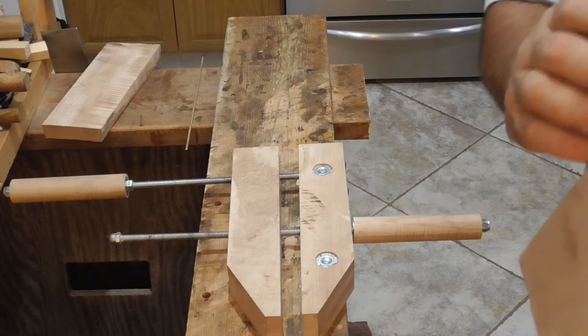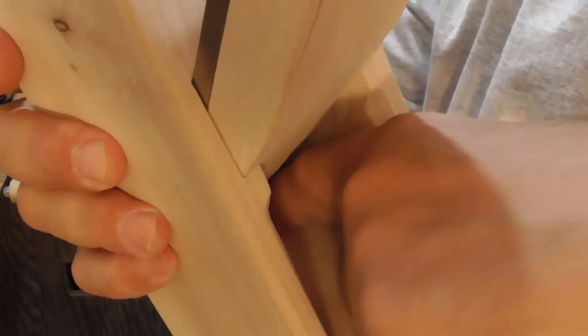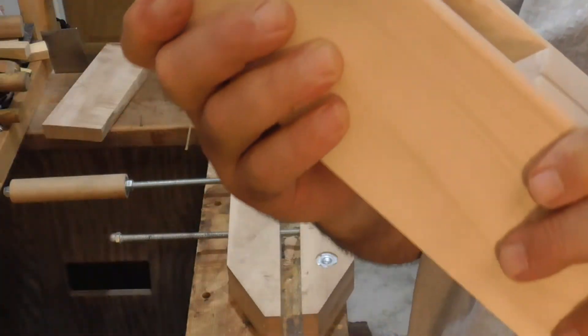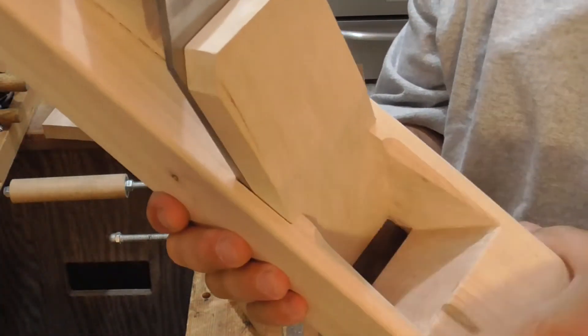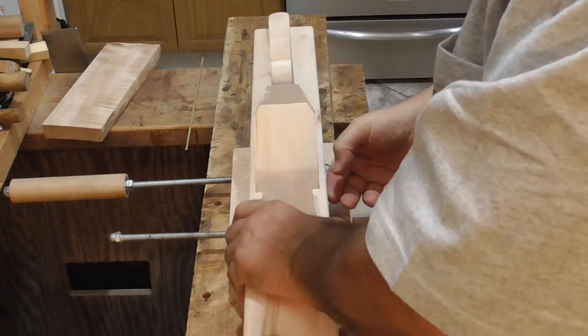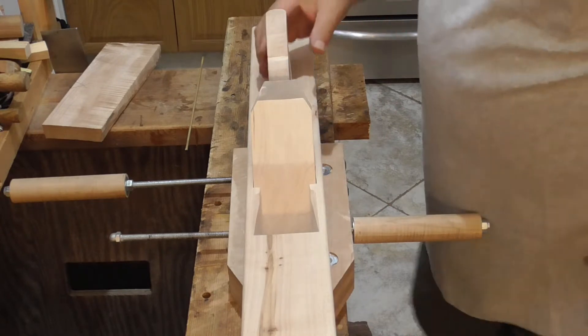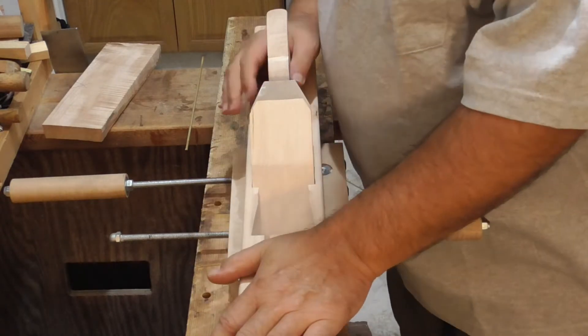I sanded the throat to 220, so right in here is real smooth. Hopefully there's a bit of reduced friction in there so the curl will just come right out and you won't have any problems as you're working on your projects with this, because this is going to be a user.